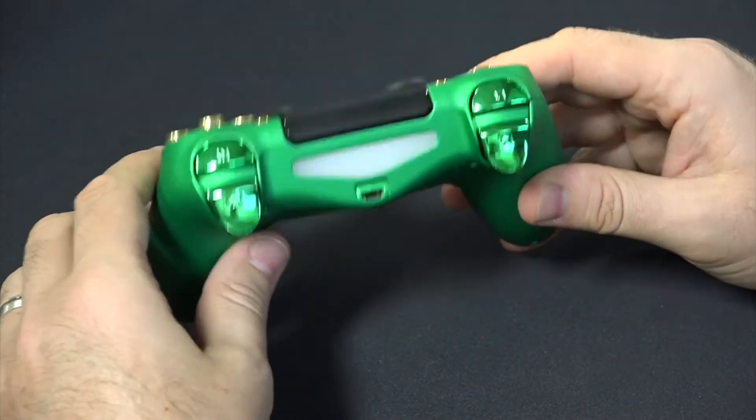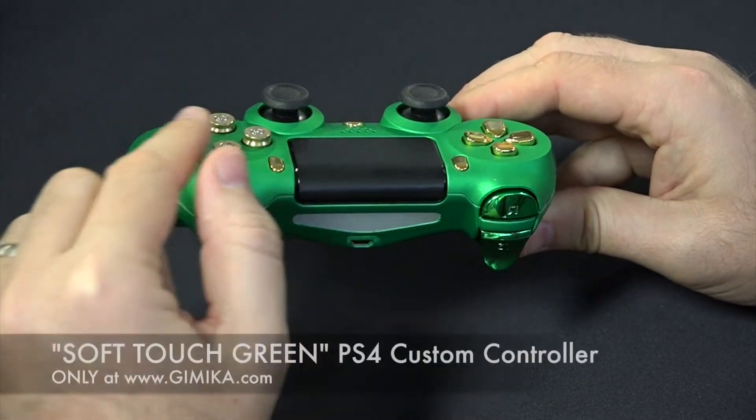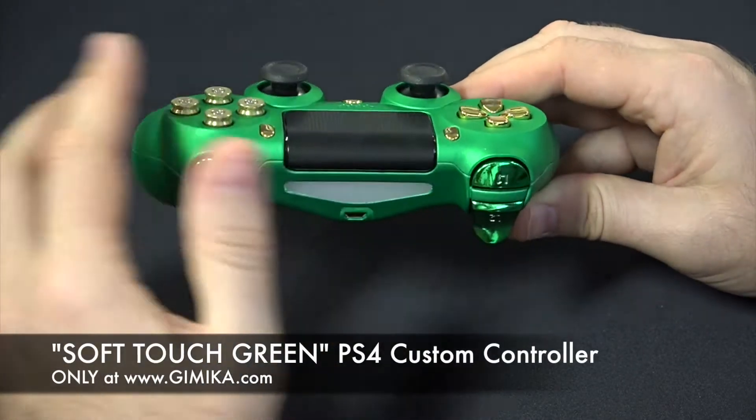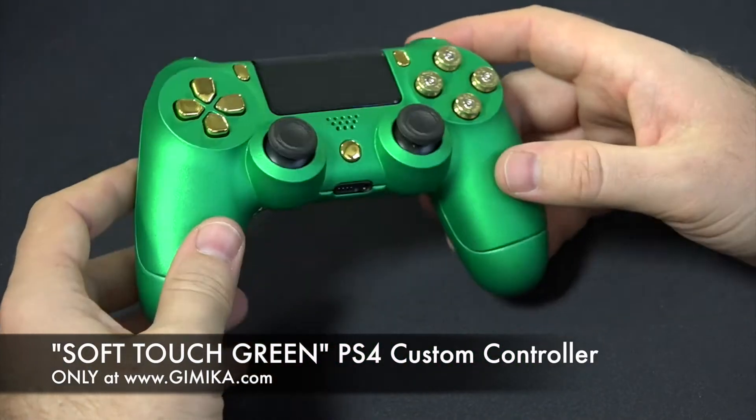Of course you can do a lot more add-ons and choose different color combinations for the buttons. I think gold and green looks nice, but you can choose chrome or whatever your options may be. This is just a review of this controller.